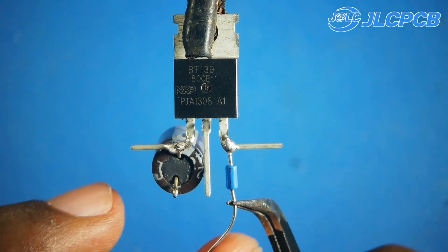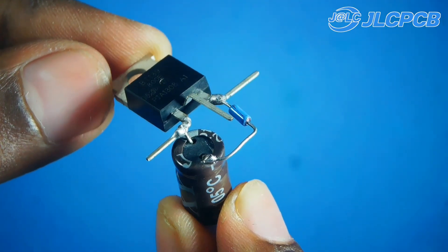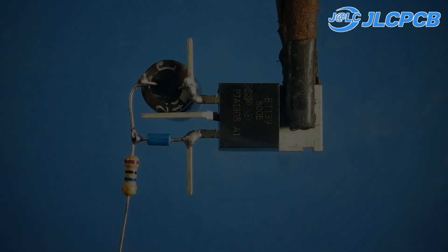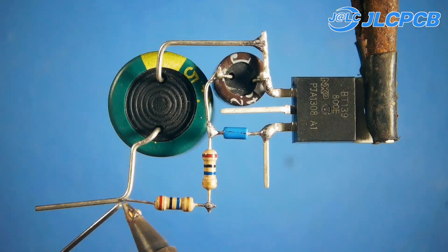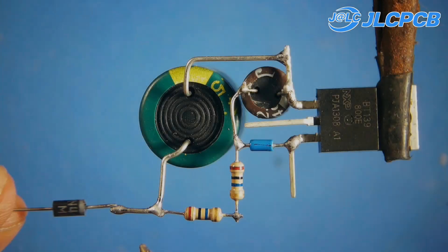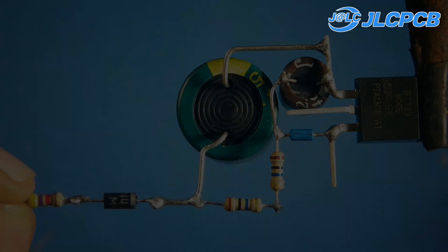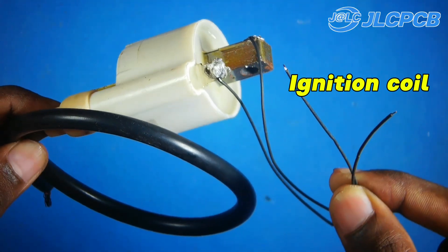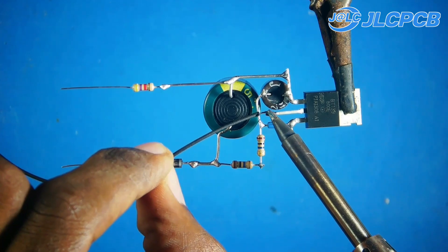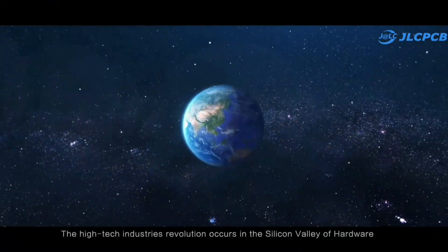Hello everyone, welcome back to my channel. This video is sponsored by JLCPCB, who offers free Via-in-Pad technology for their multi-layer PCBs.